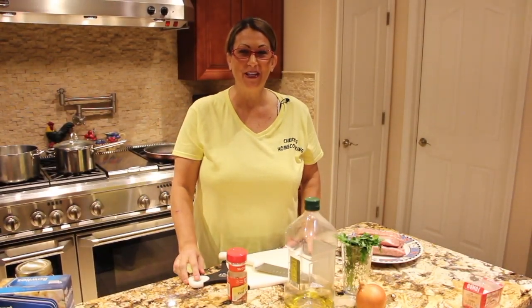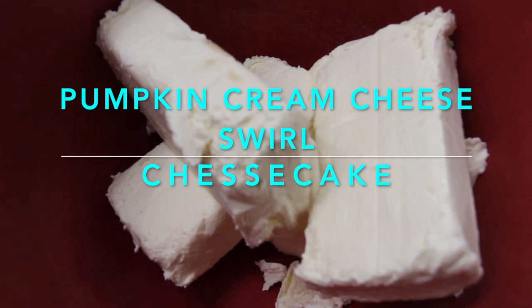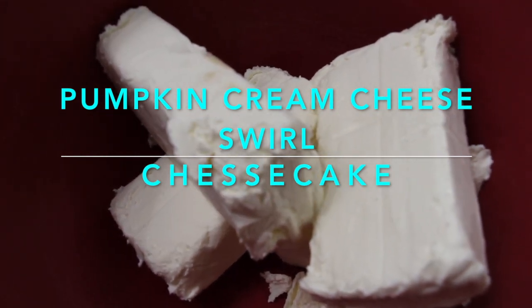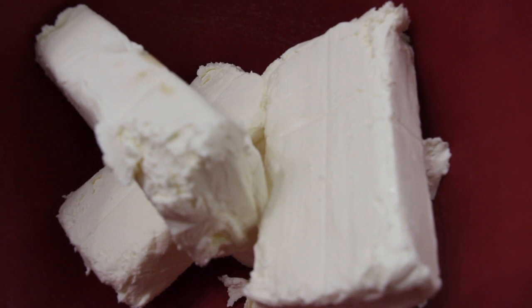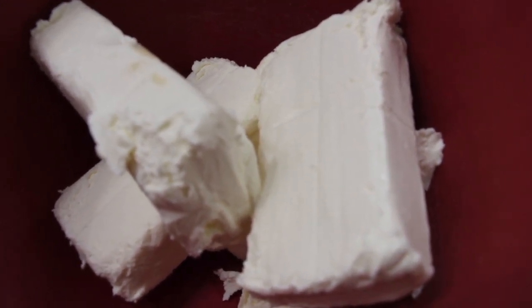Hi guys, welcome to Cheryl's Home Cooking. In my bowl I have four eight-ounce blocks of cream cheese at room temperature. To this I'll be adding in one and a half cups of powdered sugar, four eggs, and a tablespoon of vanilla extract. I'll mix this until nice and smooth.